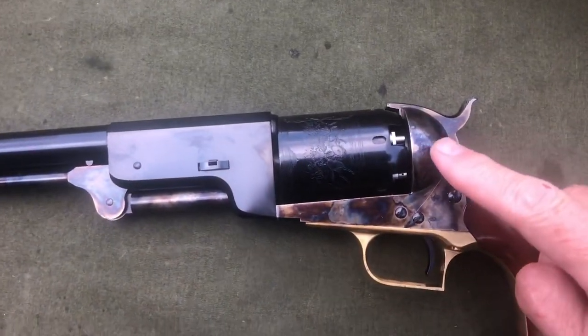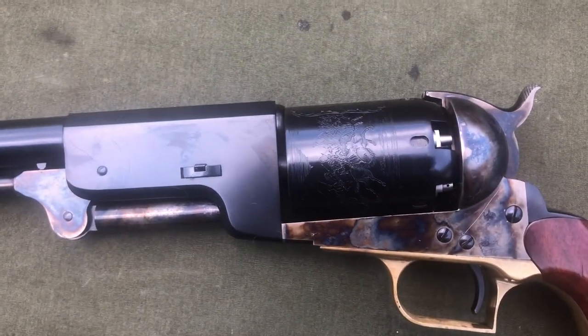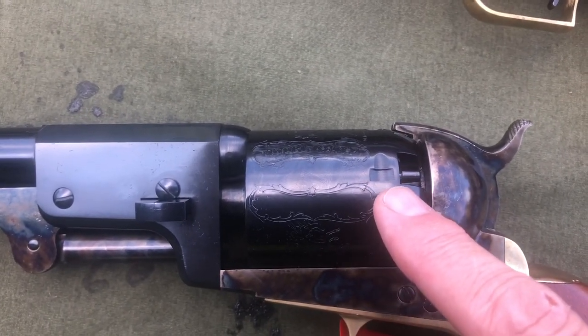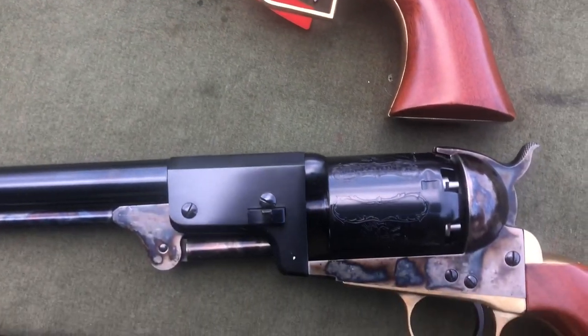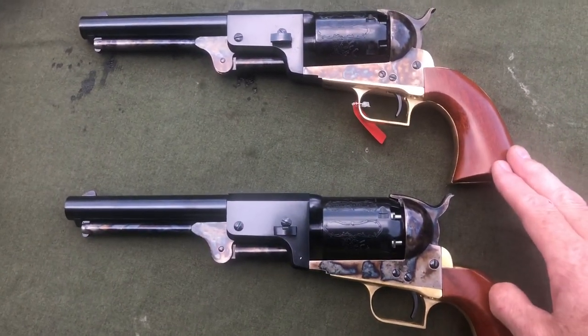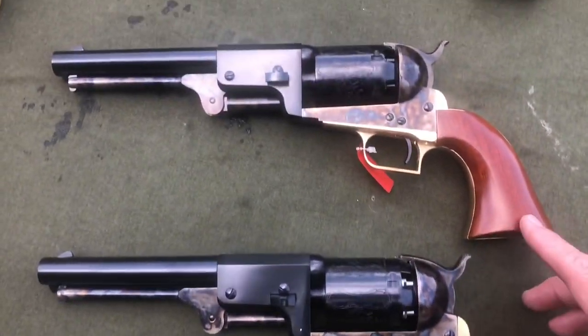I've got the Walker, which has the oval cylinder stops, and the first model is supposed to have oval cylinder stops just the same as the Walker. But what arrived are rectangular cylinder stops, which is identical to the second model. I'm trying to show you all the differences and I want to do comparisons on them, so I definitely don't want to keep what is essentially the same revolver as the second model I already have. I verified that the serial number on the revolver and the serial number on the box match — and they do.